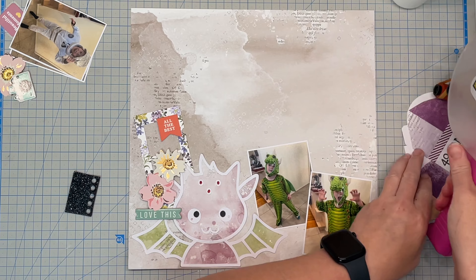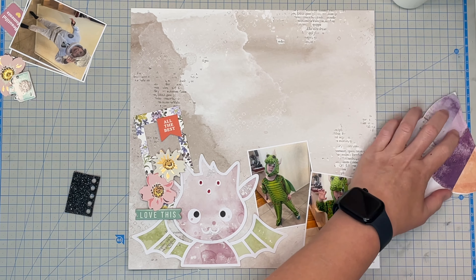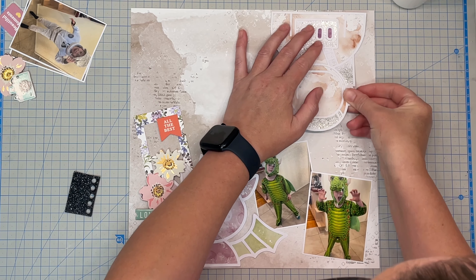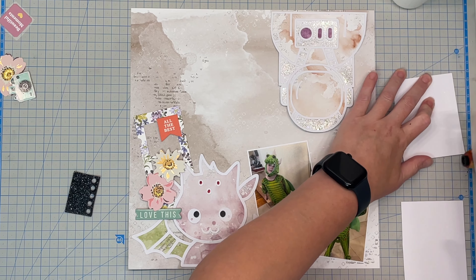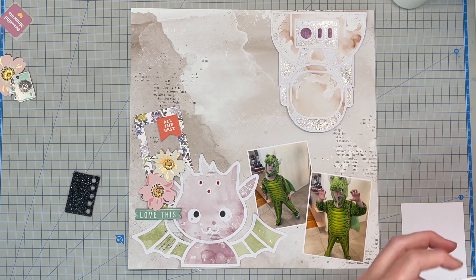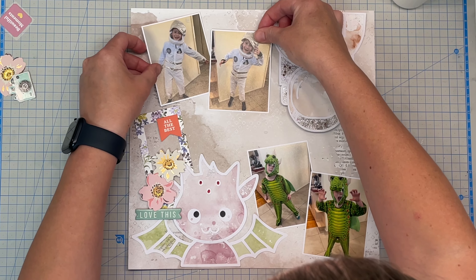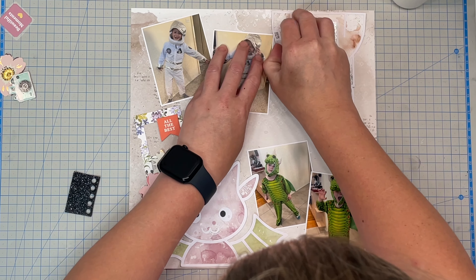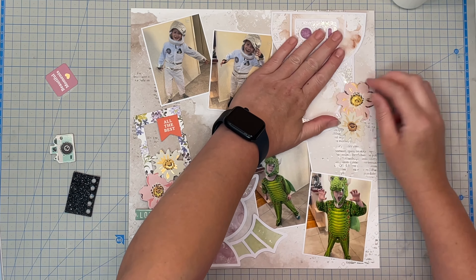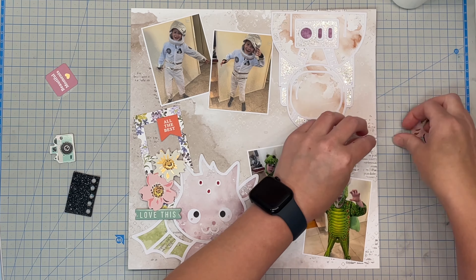I'm not going to flip everything because that would be a bit weird to look at in your scrapbook page, but I am going to flip my next cut file which is an astronaut — he's going to sort of be hanging upside down. I was tempted to do all the rest of the layout upside down, like one of those 'which way is up' kind of layouts, but I thought in an album that wouldn't really work. So I'm going to keep the astronaut himself upside down but do the rest normal ways up.